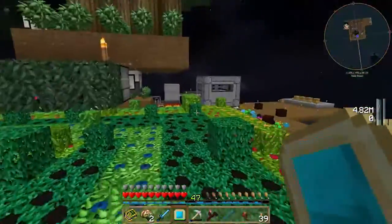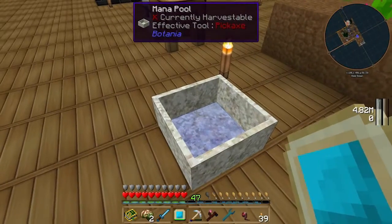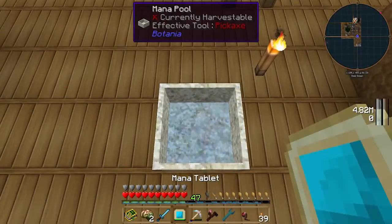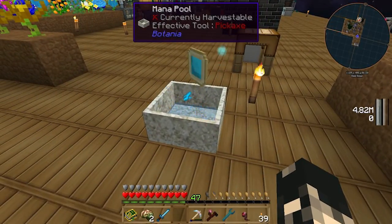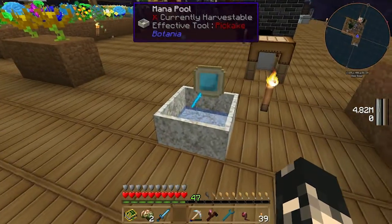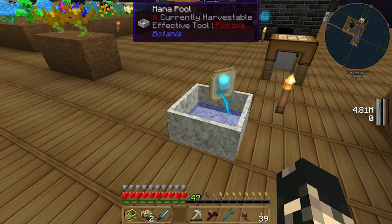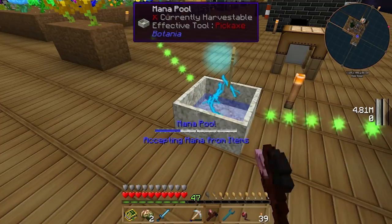We've pretty much got a full tablet now. We're going to chuck it over here and change this pool to accepting mana. Drop it on there and let it release. As you can see, the liquid is going up. Since we have a full tablet, we should expect a full mana pool as well. It's going up pretty fast.